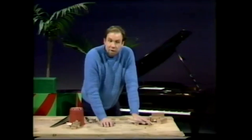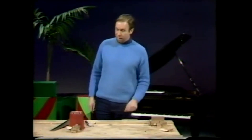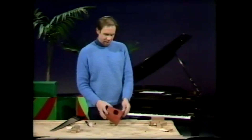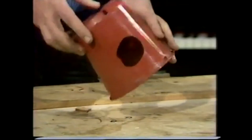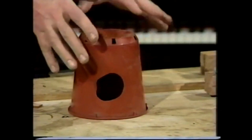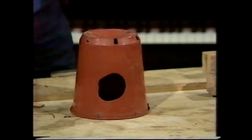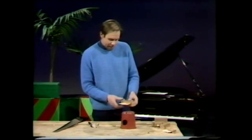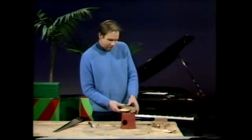Mary had a little lamb. Not terribly thrilling, but at least a tune — we're getting somewhere. Well, you can't take a tabletop with you everywhere, but you can take a portable resonator, which is a flower pot here, with a hole cut out of it to let the sound out. If you put that down on a flat surface anywhere, the chamber inside there vibrates with the sound and will throw the noise out.